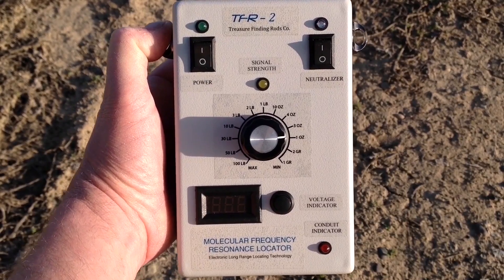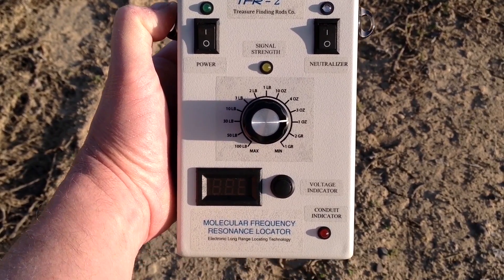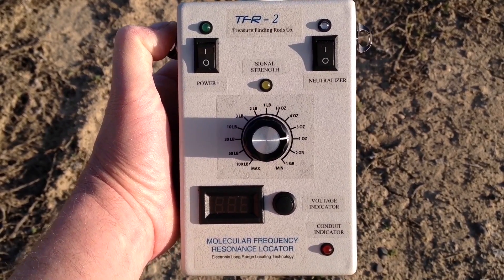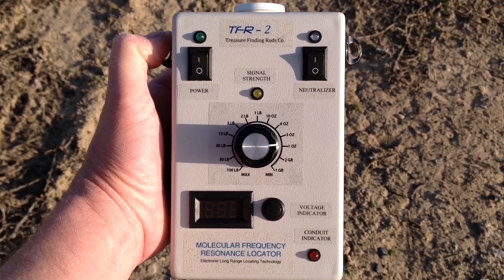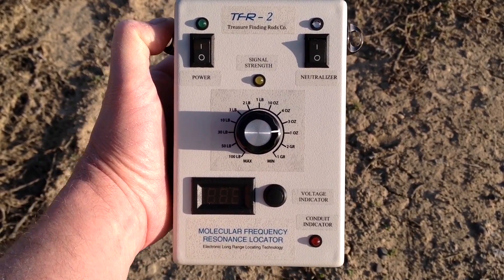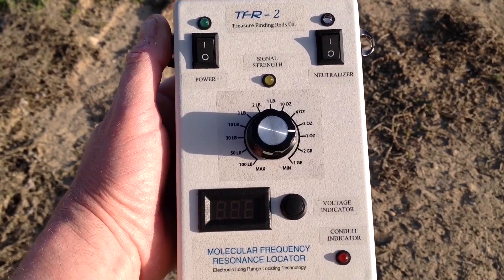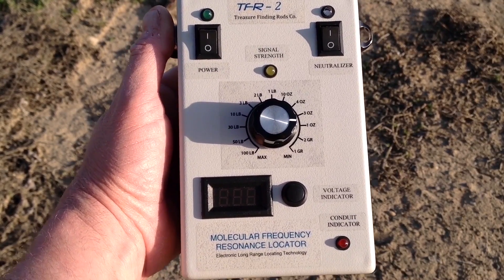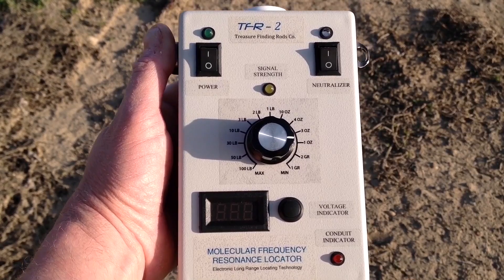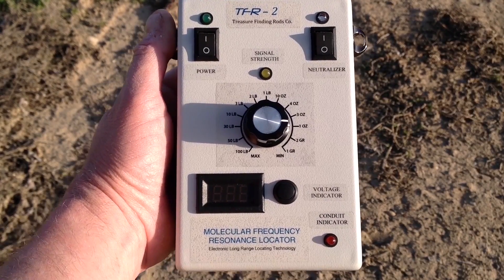Hi, I'm John with the Treasure Finding Rods Company and I've got an exciting new long range locator that I'm getting ready to put on the market. It's taken close to a year of research and development and extensive field testing, and I'm really excited to announce today that it is ready to go and fully functional. This is the TFR2 Molecular Frequency Resonance Locator, and I'm going to be giving a little introduction on the functions and how it works.